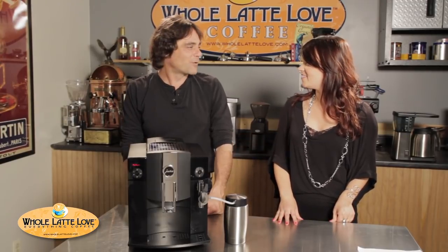Hi, I'm Morgan from Whole Latte Love. I'm here with Mark. How are you? I'm great. I've got to tell you, you're dressed in black. Do you base all your outfits on the machine we're going to do? Very funny.